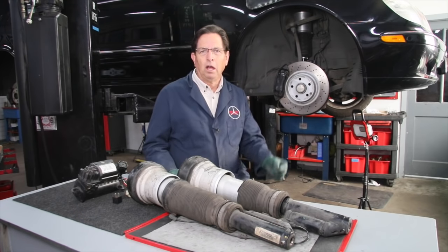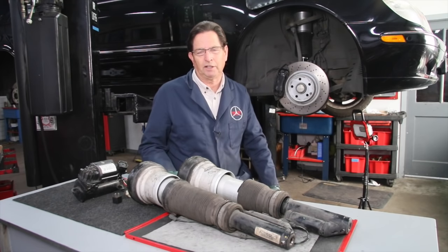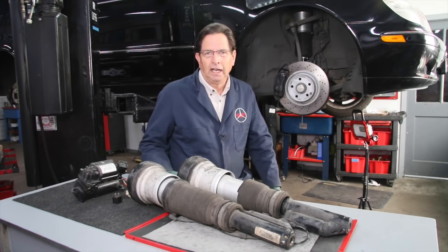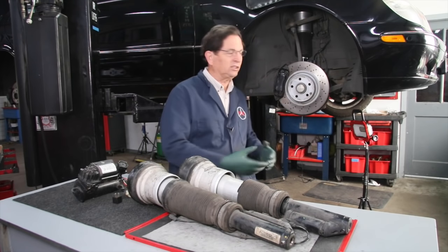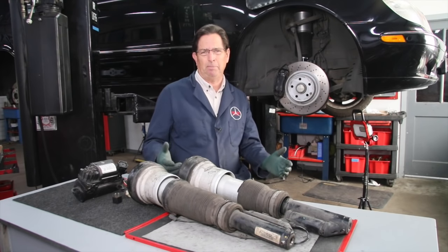Now, obviously if you're going to drive it into a dealer and say 'fix it,' it will probably cost five or six thousand dollars. In defense of the dealer, they're trying to make sure you don't come back in two or three months with another problem related to the airmatic suspension. So if your car has over a hundred thousand miles on it, they're just going to replace everything — they don't want you coming back to complain.